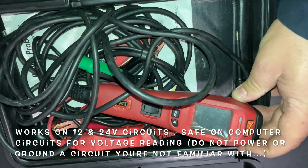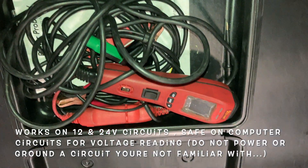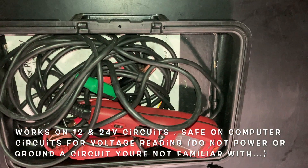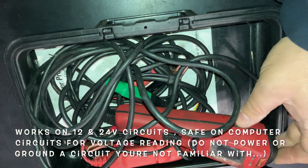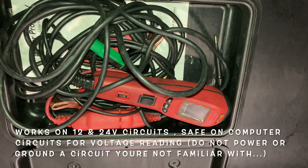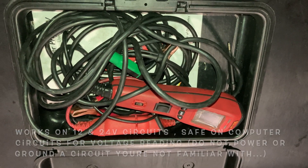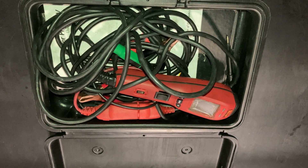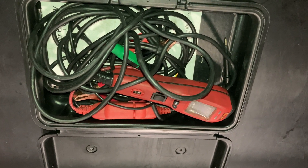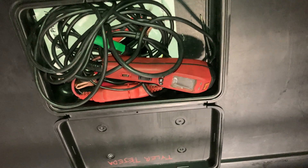Using the Power Probe 4 for basic circuit voltage testing — Power Probe 3 will work just as well, as will the 1 and 2. This thing does a lot more, but just for quick voltage testing without having to break out the multimeter and use both hands, it makes things a lot easier. Hope you enjoyed — don't forget to like, share, comment, and subscribe if you're not subscribed. Stay tuned for some more stuff coming out soon.